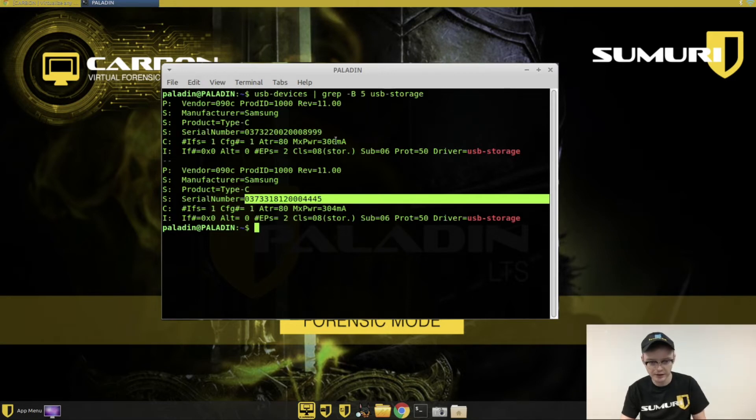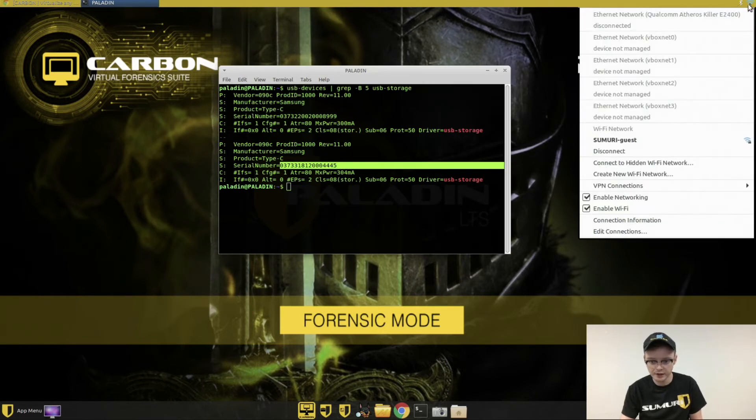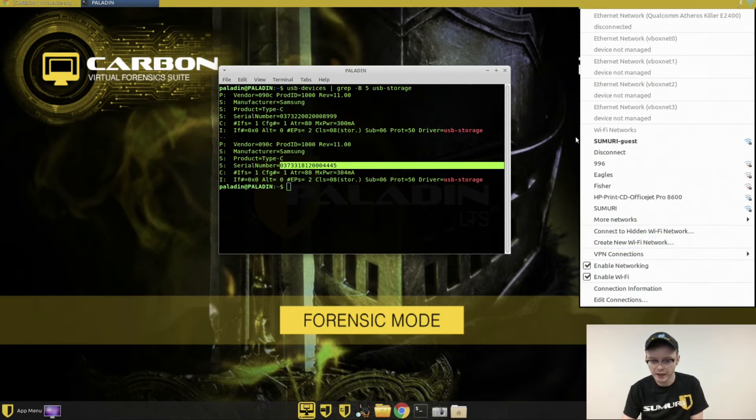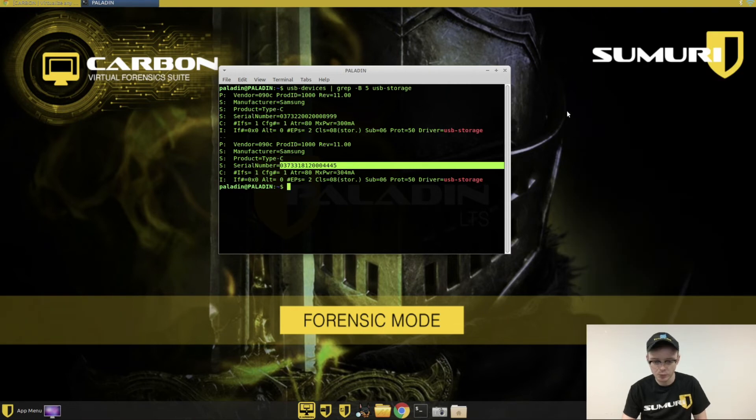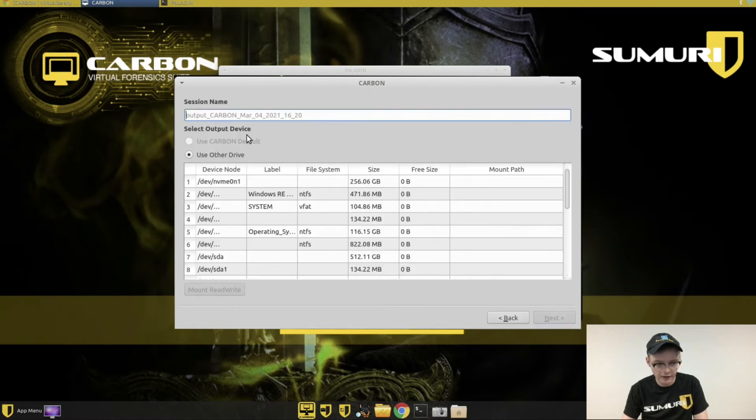I have one connected here with a license on it. Then all you have to do is make sure you're connected to the internet. In Paladin, go up to the top right, do enable networking, and then if you're doing Wi-Fi, enable Wi-Fi and connect to whatever network you need to. Then launch the Carbon app, hit next, and it'll default to other output drive.